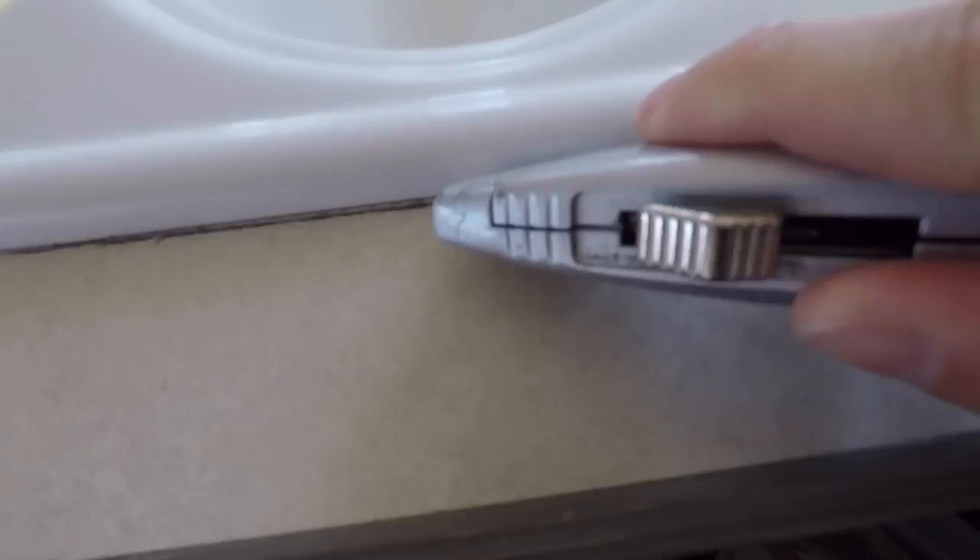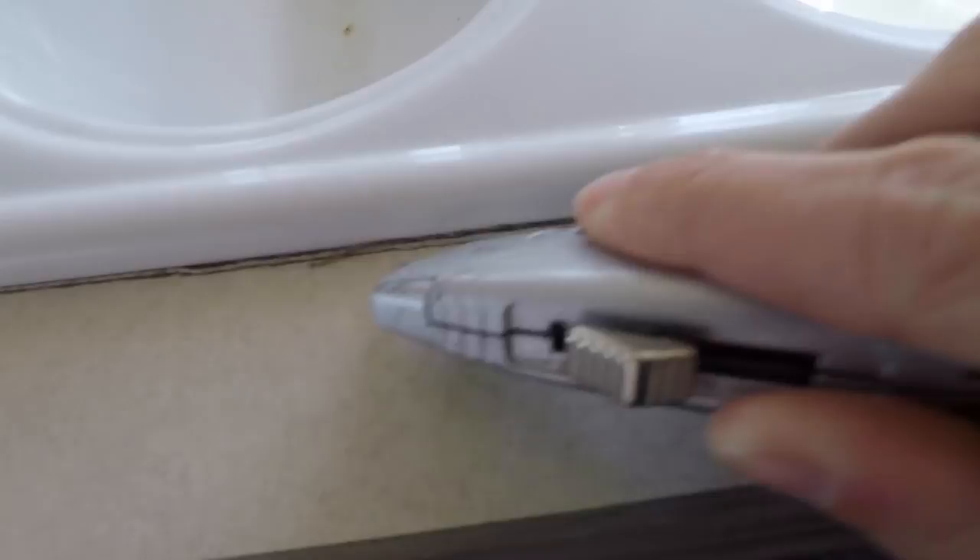First I'm gonna start by removing all the caulk along the edge just using an exacto knife. I watched a couple of videos online and that seems to be the way to do it, so we'll move on from there.